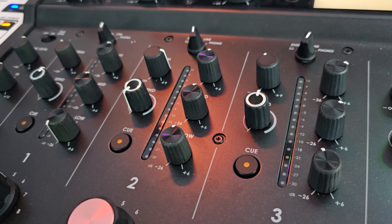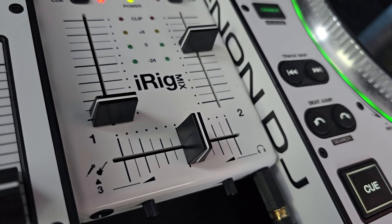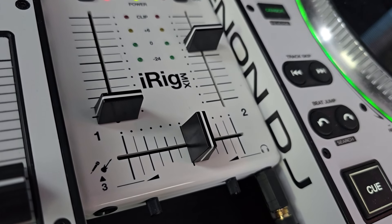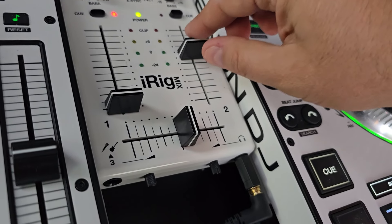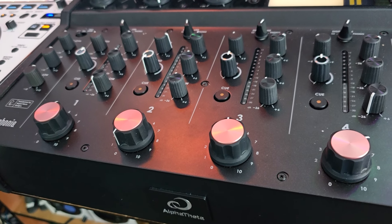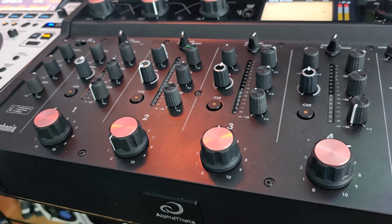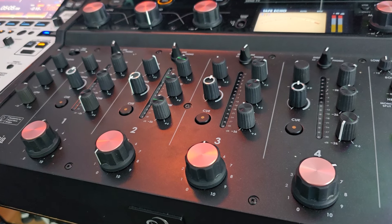My $6,000 mixer doesn't have a kill on the EQ either. My $6 mixer has a crossfader and a super smooth and long fader. Obviously, my $6,000 rotary mixer does not have faders and it doesn't have a crossfader.